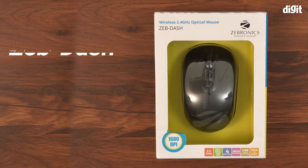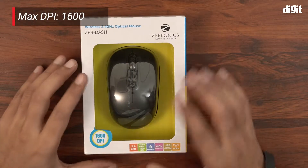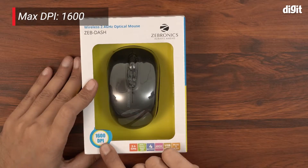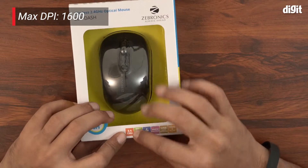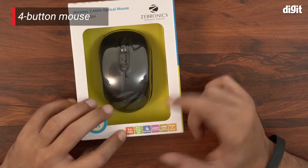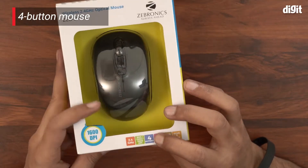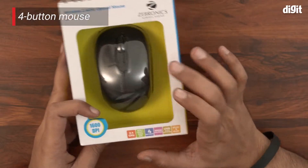Hello and welcome to the unboxing of the Zebronics Zeb Dash Wireless 2.4 gigahertz optical mouse. A couple of information on the box itself: the highest DPI this mouse supports is 1600, it runs on 2.4 gigahertz wireless connectivity, and it's a four-button mouse — not exactly a gaming mouse but your standard operation mouse. It comes with a USB nano receiver inside and is plug and play.